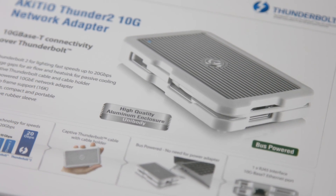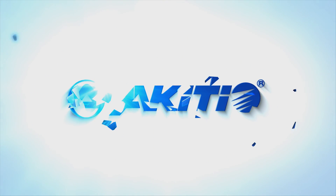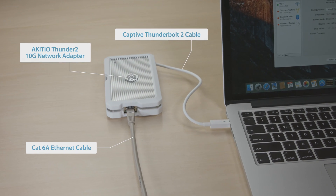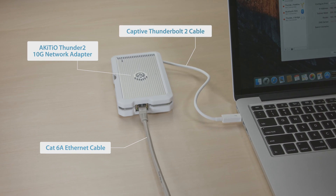In this video we are going to have a look at the Thunder 2 10G network adapter from Akitio. This portable and bus powered adapter brings 10G network connectivity to Thunderbolt 2 computers that lack an ethernet port.